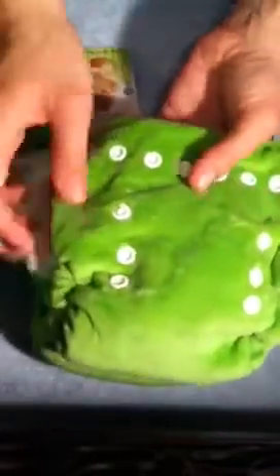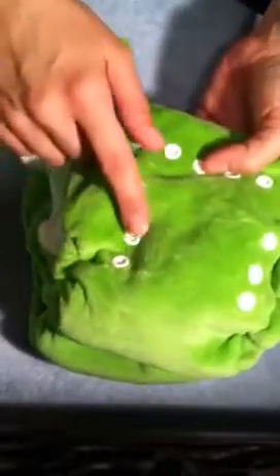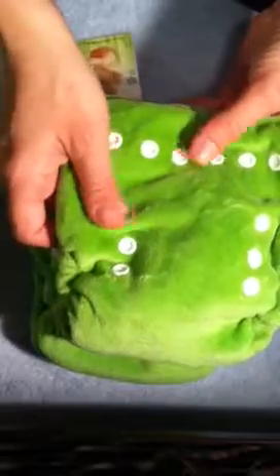This diaper in both size 1 and size 2 features a small, medium, and large setting to extend the use to suit your baby's growing needs. It also has an internal soaker.